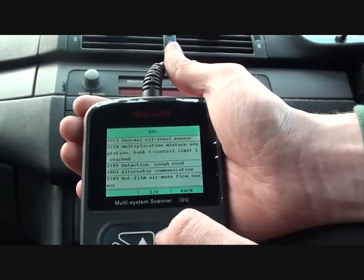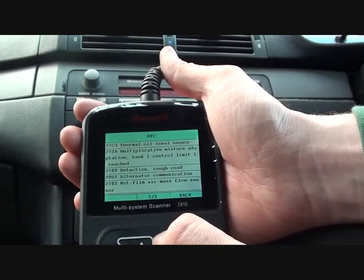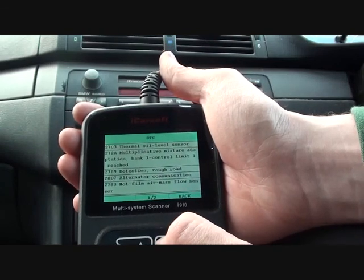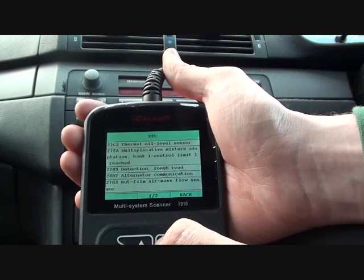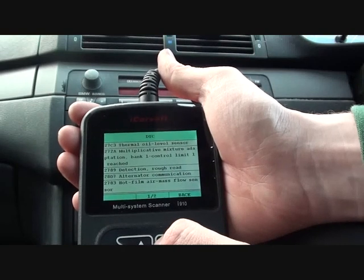It's telling us that there is a fault with the oil level sensor — that is code 27C3. Then Mixture Adaptation Bank Warn Control Limit, code 272A. And Detection Rough Road — not entirely sure what that one means.